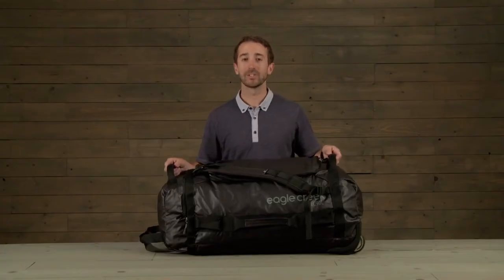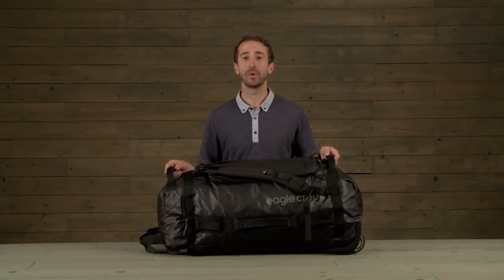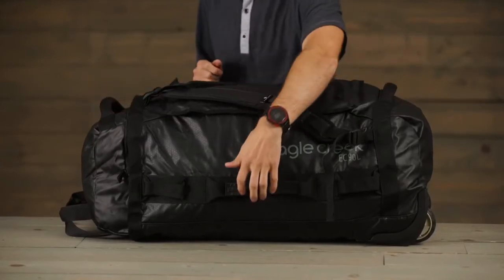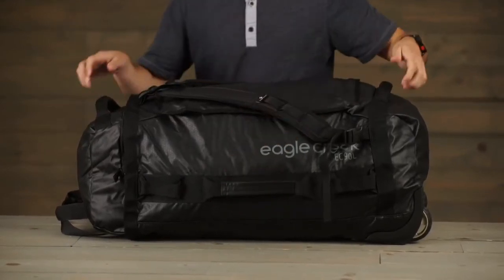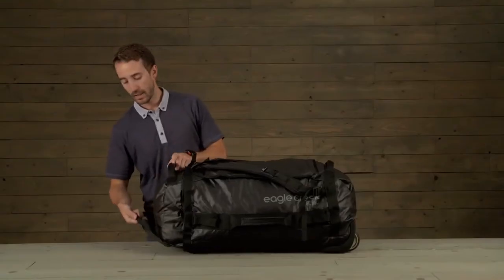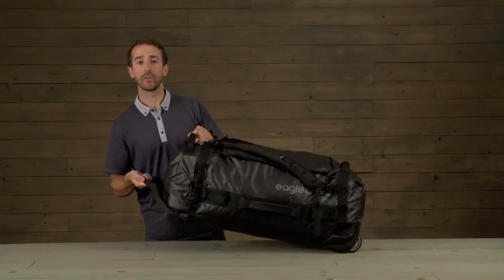This bag is so light that this 90 liter rolling duffel only weighs 3 pounds 12 ounces. It has a front grab handle, two padded side grab handles, and a large front handle for easy rolling.